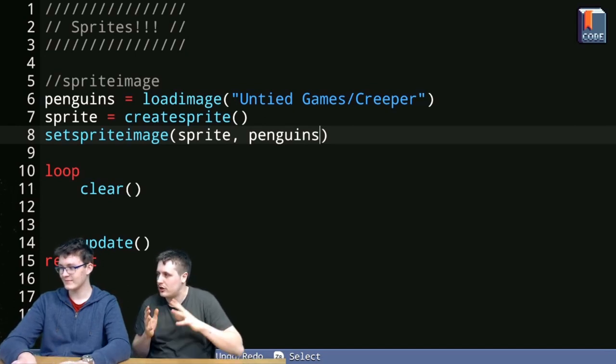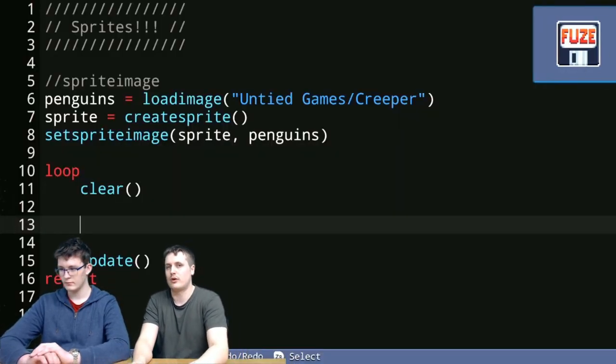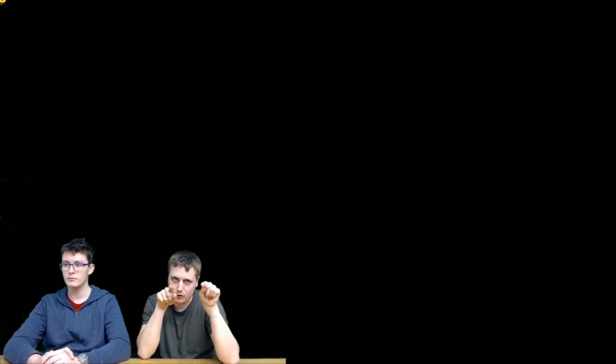Now that we've done this, we're okay to get started. If we go into the main loop and run this as it is, we'll see nothing — because we're missing one key function: draw_sprites. It's a function that doesn't need any parameters, just a pair of brackets. So draw_sprites — you're going to see something quite weird: it's right up in the top left corner, really really tiny. The reason for that is that by default the sprite's position is at 0,0, which is the top left of the screen.